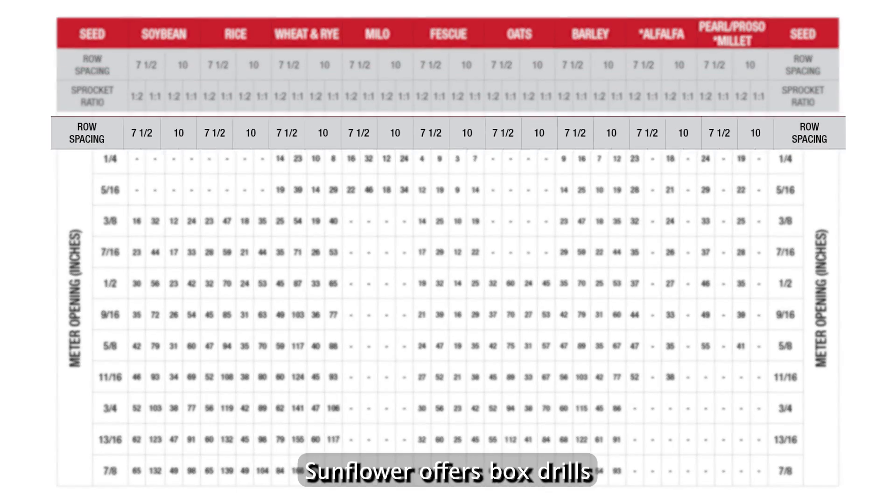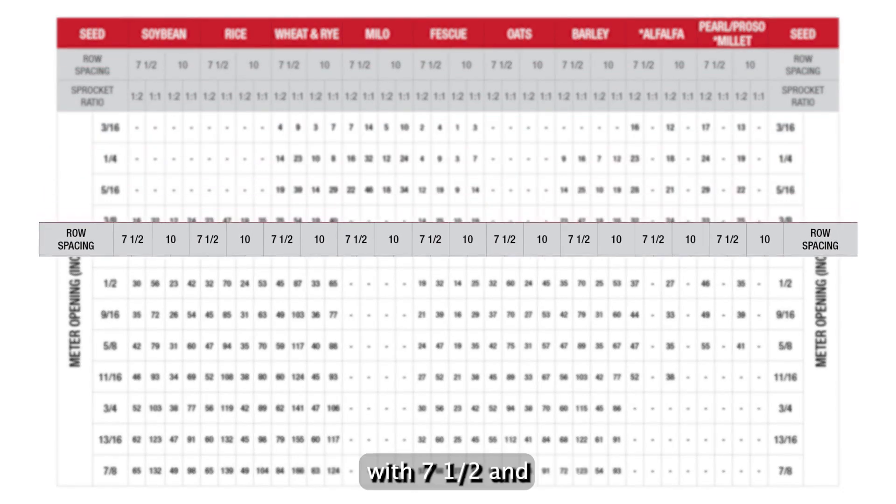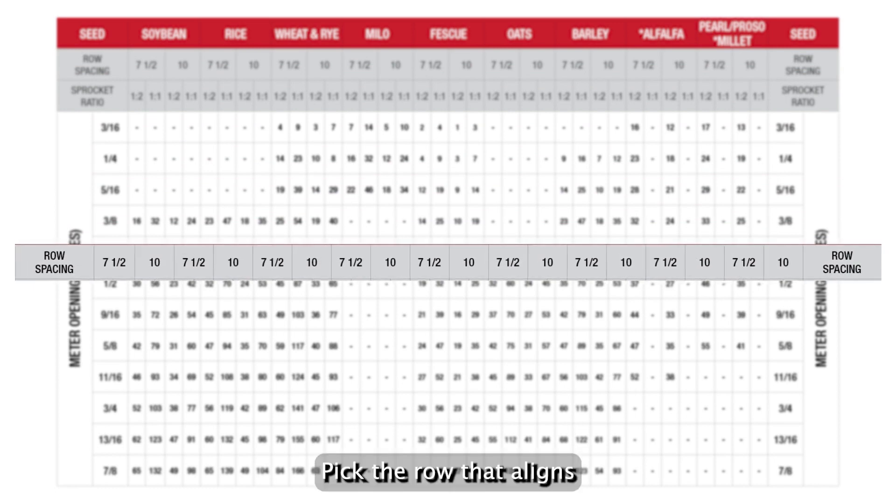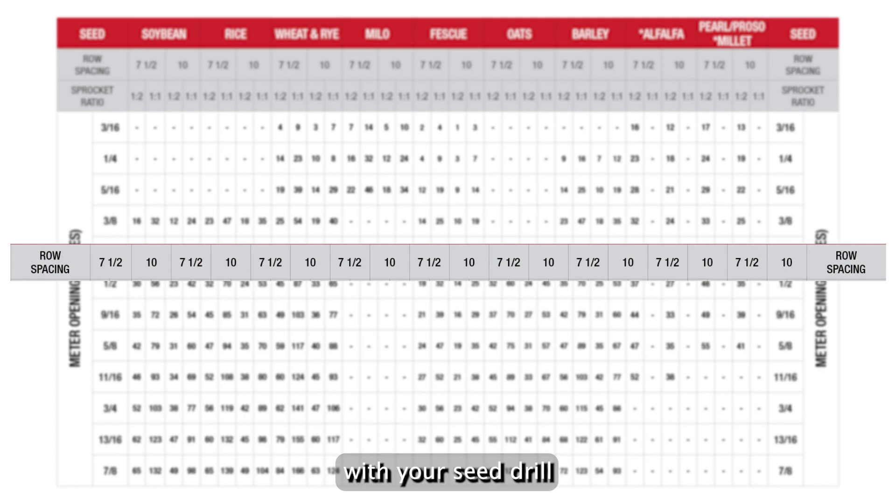Next is row spacing. Sunflower offers box drills with seven and a half and ten inch spacing. Pick the row that aligns with your seed drill.